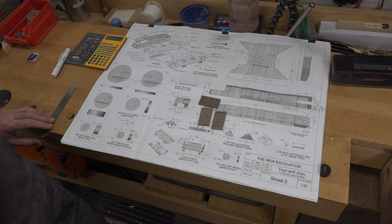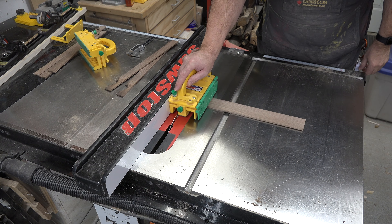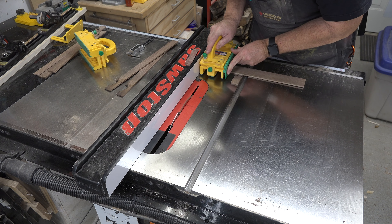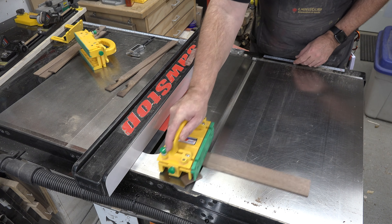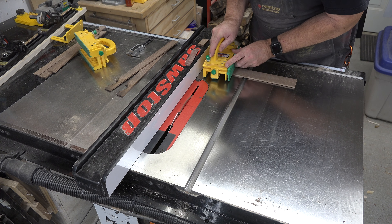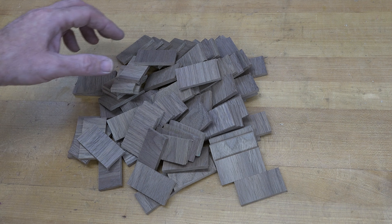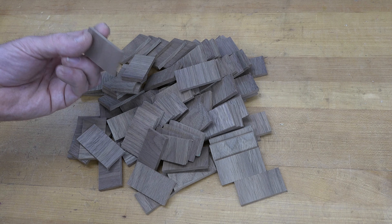You need to cross-cut a whole bunch of these — 56 pieces. My advice: make extras. Some will break, some will not be aligned, some will have flaws. I'll use my gripper push pads and keep my fingers away from the blade. So all of these at 1 and 1/16 inches wide and 2 and 1/32 inches long — now we head over to the drill press.